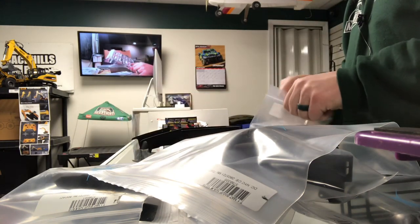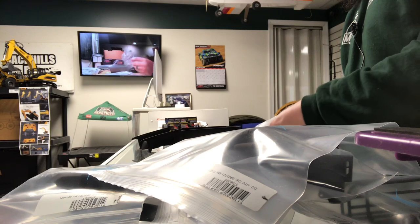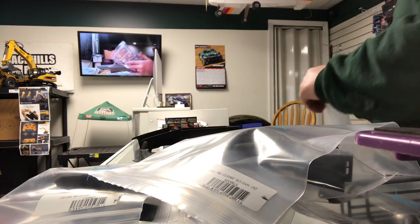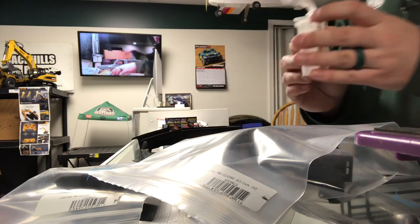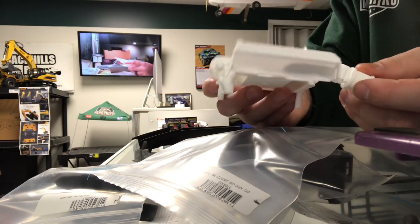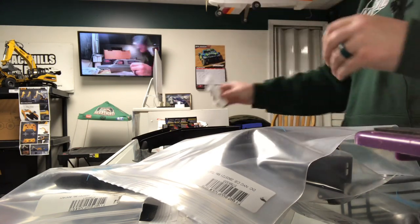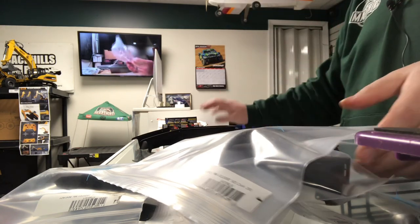Yeah, a bunch of engine accessories in here. And then this is the engine itself — very nice detail. So that's everything we have for the C10 at the moment.